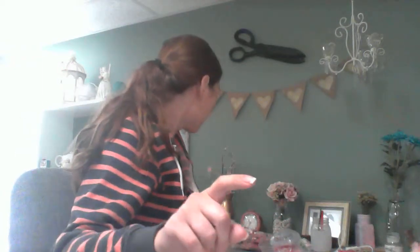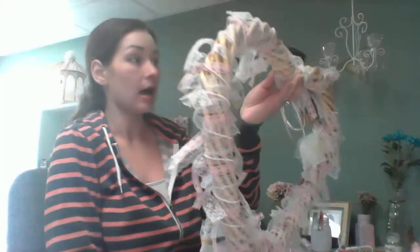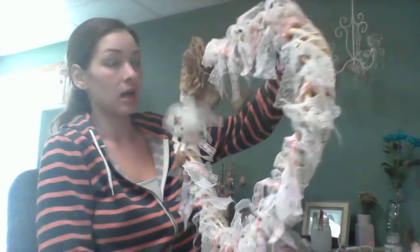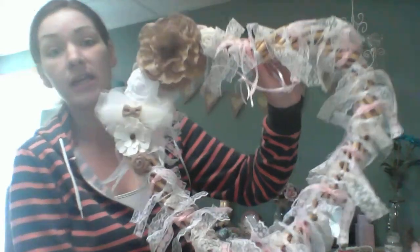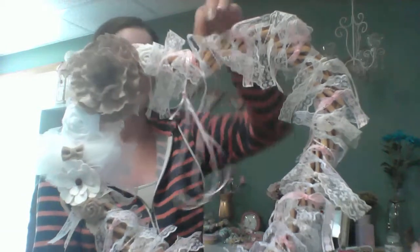I wanted to share a quick project with you. In one of my haul videos, I purchased this wooden heart wreath, and this is kind of what I did with it.